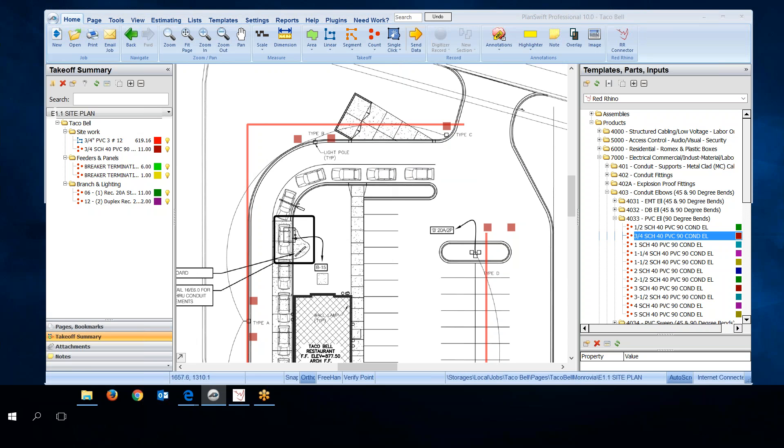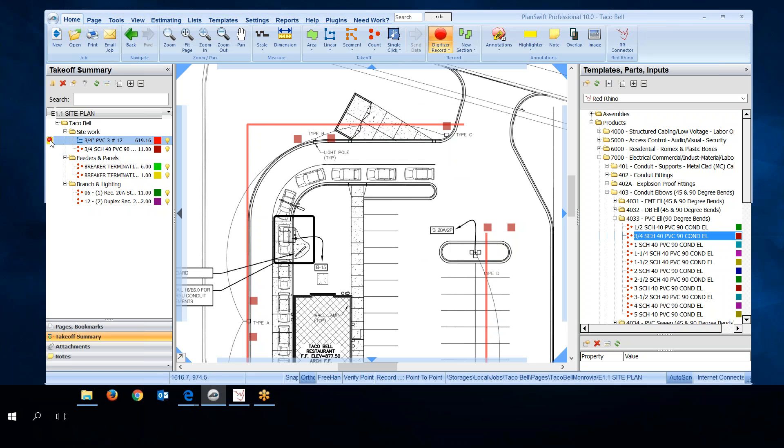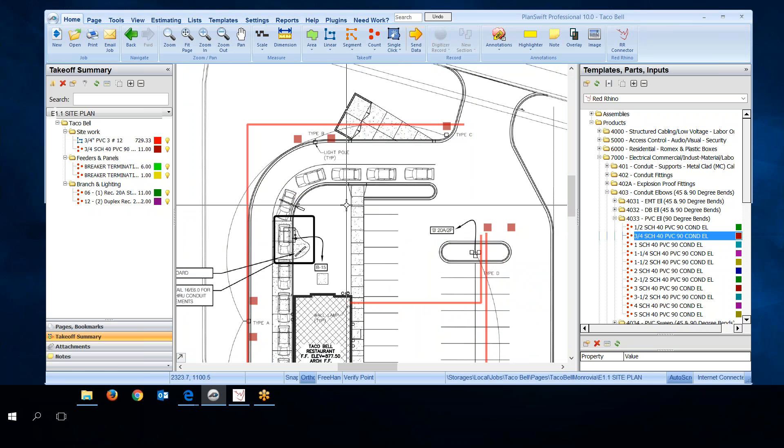Here's a useful tip: if you were doing takeoff and forgot something, you don't have to start all over. The three-quarter PVC with three number 12s is already digitized. To add the conduit I forgot, I just hover over that item's description, click the little green dot, and it continues the count. I add the conduit going from the building — clicking those additional points. It adds to the existing count. I right-click and stop. If you've already counted something, you can go back in and digitize more, and it keeps measuring the same item. That's an important time-saving tip.